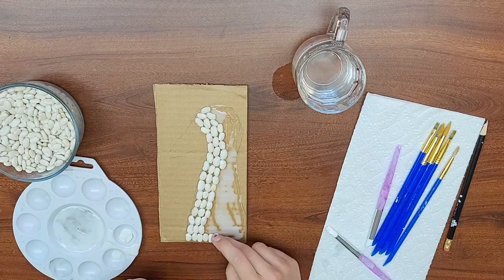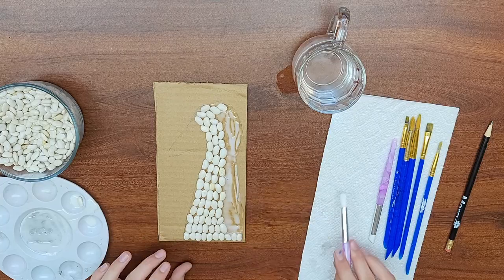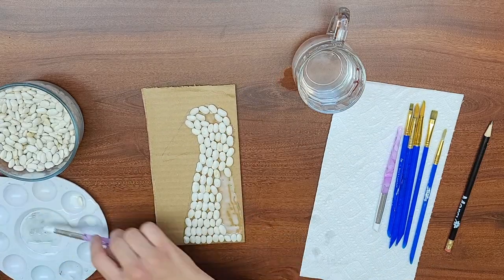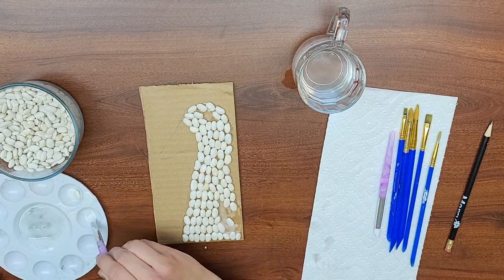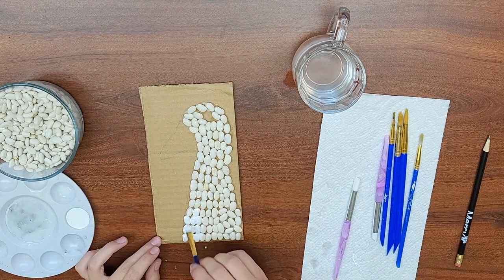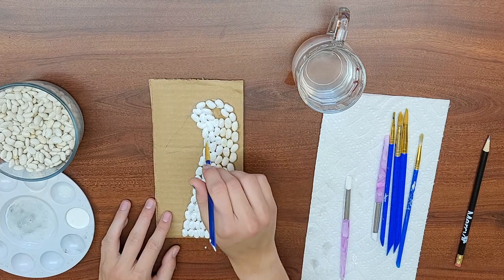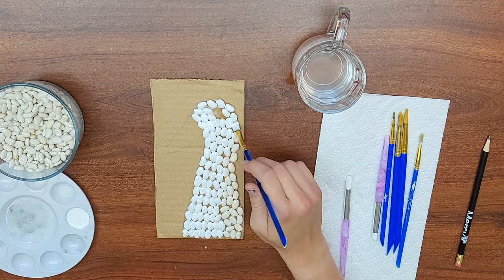Coat the outline of your animal with glue and just go at it. You can do what Miss Louisa is doing here and make sure all your beans are going in one direction — that will create some really nice texture for your artwork. Once you're done placing those beans, go ahead and paint them.